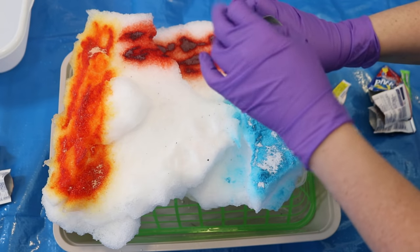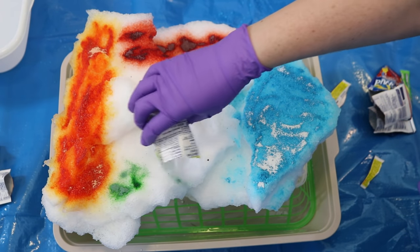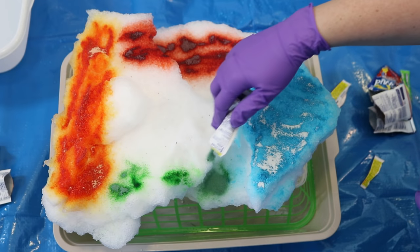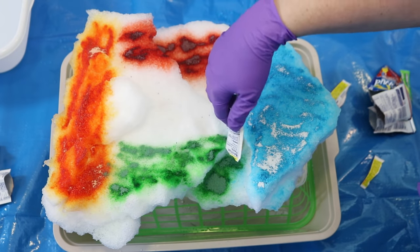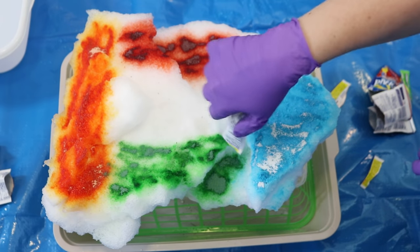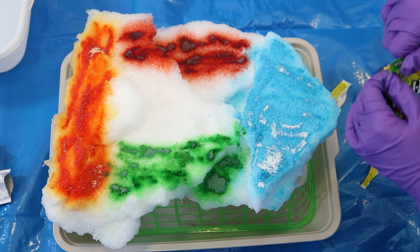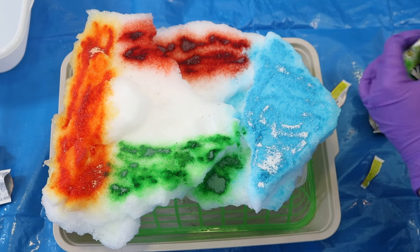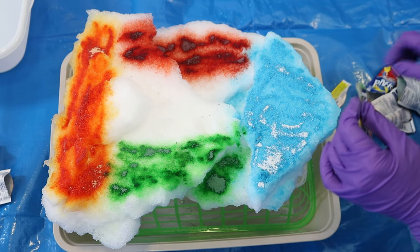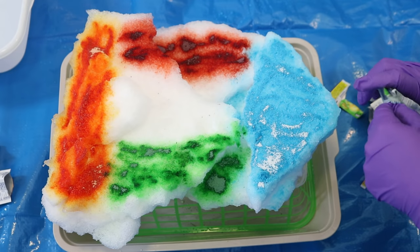Now for our green. Again, trying to get some in the overhangs and underhangs of the snow. There's a lot of dimensions here with our ice, but we could end up getting some really cool melting patterns because of our glacier-like rifts that we've got going on here.